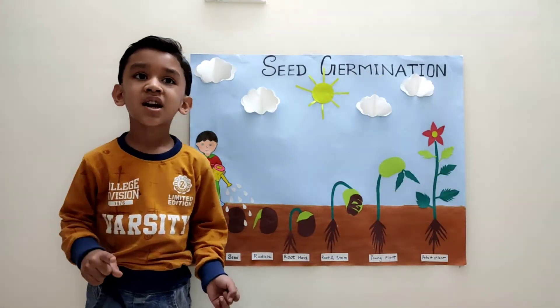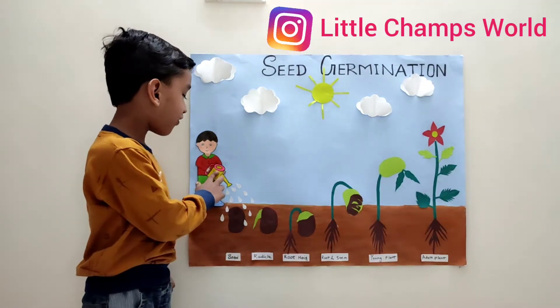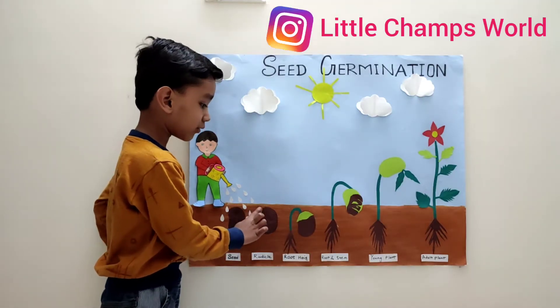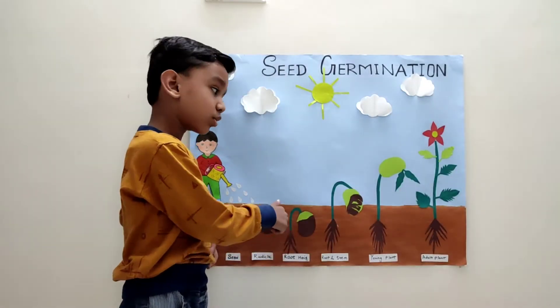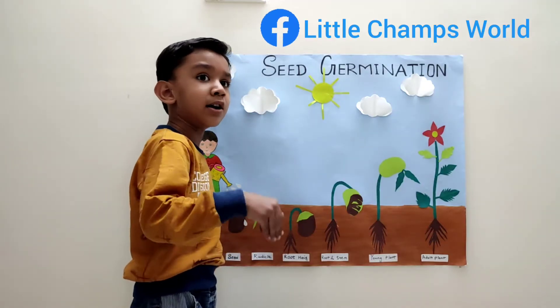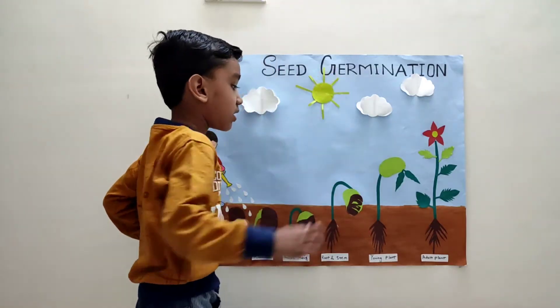First, we have planted a seed and sprinkle some water. The little tiny cloud will come out — it's called the radicle. The radicle grows into the root hair. Root hair grows into the soil and the stem grows toward sunlight.